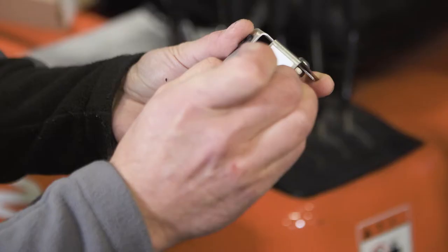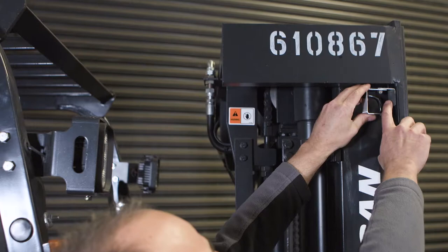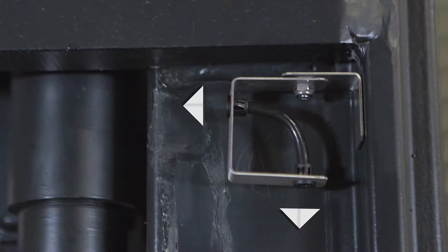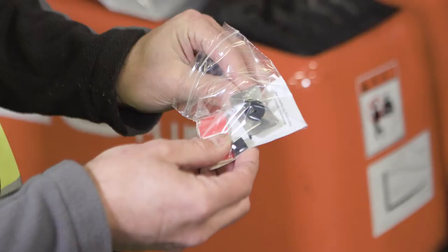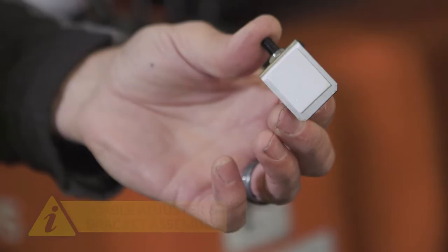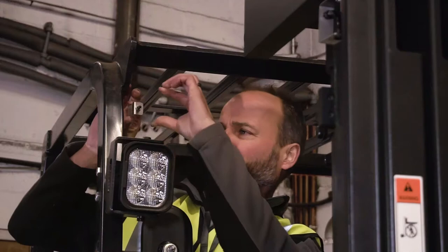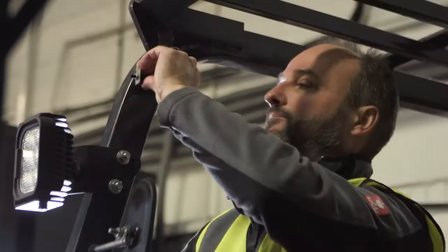To begin, take the cable guide assembly and remove the backing from the factory fitted repositionable adhesive pads. Fix in the chosen, cleaned position on the mast, with the cable guide itself facing down the mast and at a 90 degree angle towards the driver. Next, take the cable adjuster and bracket assembly, remove the backing and place in a suitable location, ideally on the inside of the driver's cage, with the adjuster screw facing towards the cable guide and level with it.